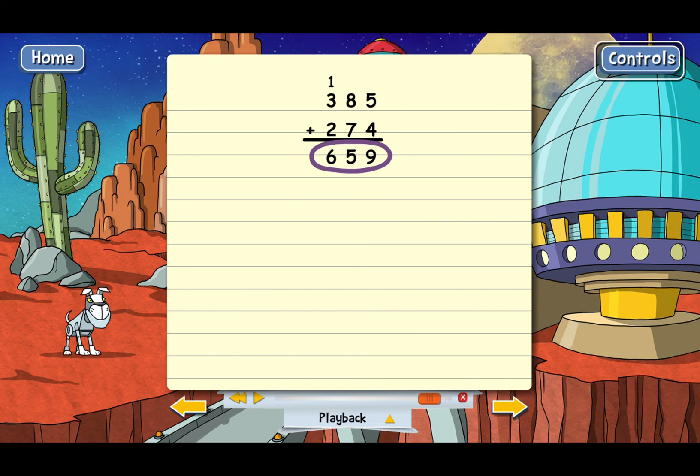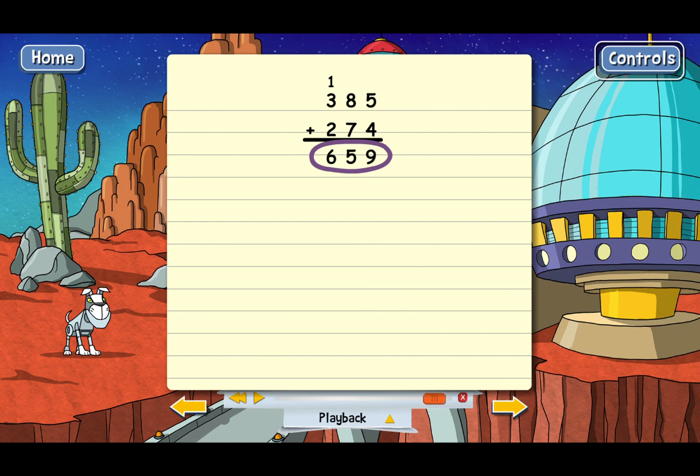The main point of the lesson is to show you how to carry. Carrying is when you put part of the sum of a column into the next column. You have to carry when a column adds up to more than 9.